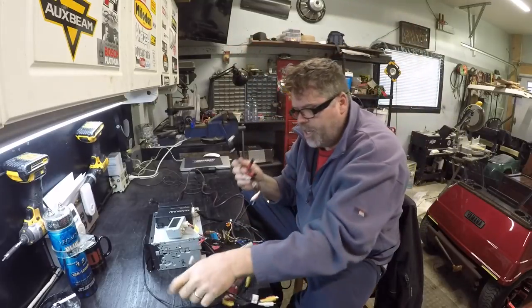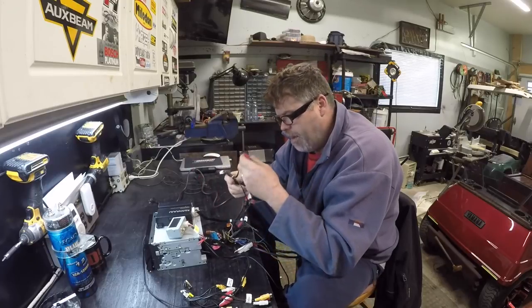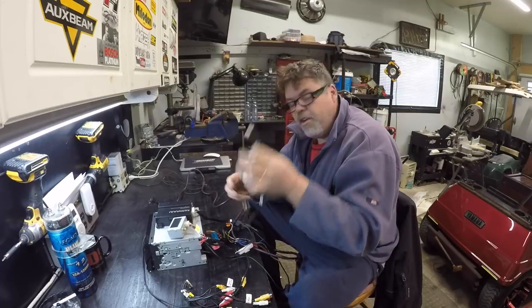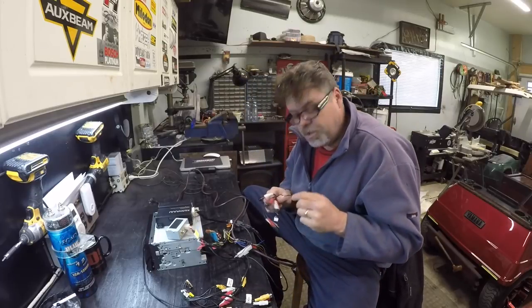This side here is a preamp output. You can run a rear amp, you can run a sub amp, you can run a center channel amp, and you can run a front amp. It's got lots of options so you can run an actual center channel.